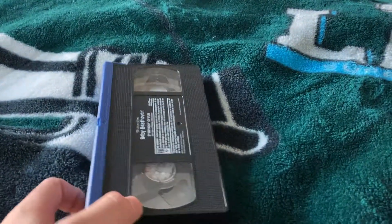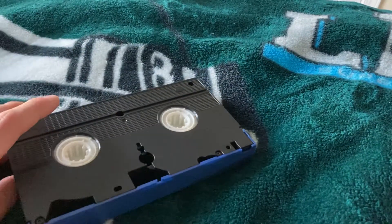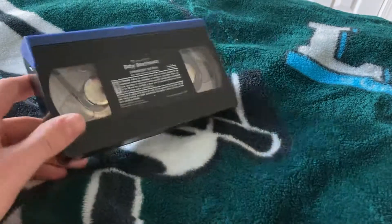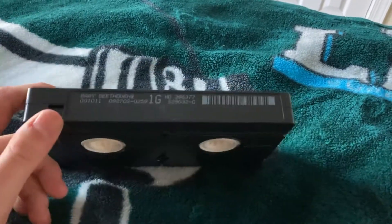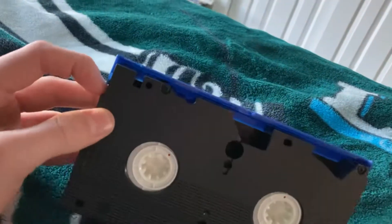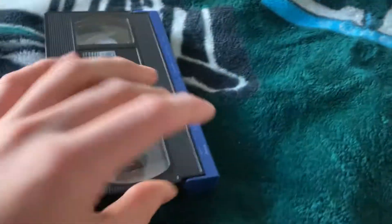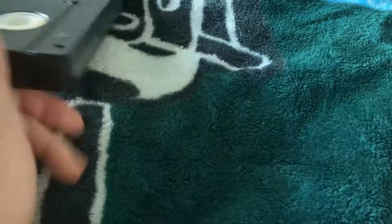Okay, and here is the tape with white reels, blue top. The print date is October 28th, 2002. Let's check the condition of the tape — the tape is in pretty good condition.